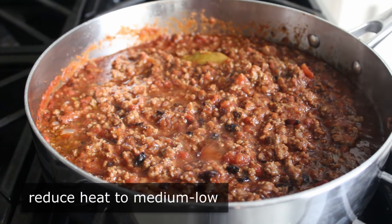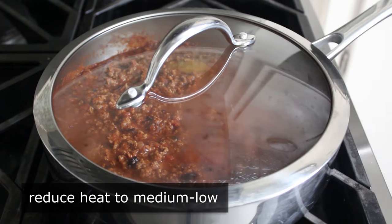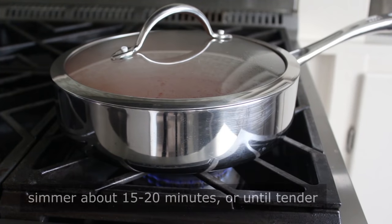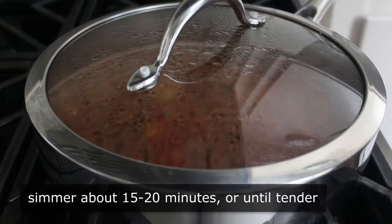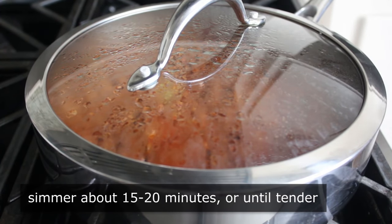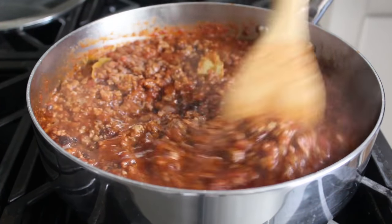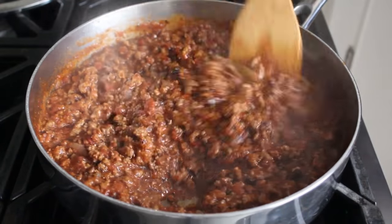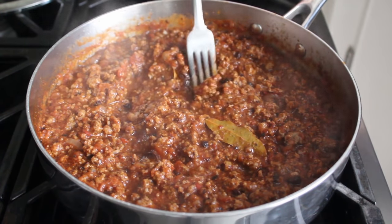At which point we'll reduce our heat to medium-low. We will cover this, and let it cook for about 15 to 20 minutes, or until we're happy with the tenderness of the beef. Obviously the meat's cooked and you could eat this anytime, but by letting it simmer for a little while, you should get something that's a little softer and more succulent. So I let mine simmer covered on medium-low for about 15 to 20 minutes, at which point it was time to check it out. I could pretty much tell by looking at it and feeling it with the spatula that we were in good shape. But there's no money in guessing, so we'll use a fork to verify. And as I suspected, my beef had cooked long enough.